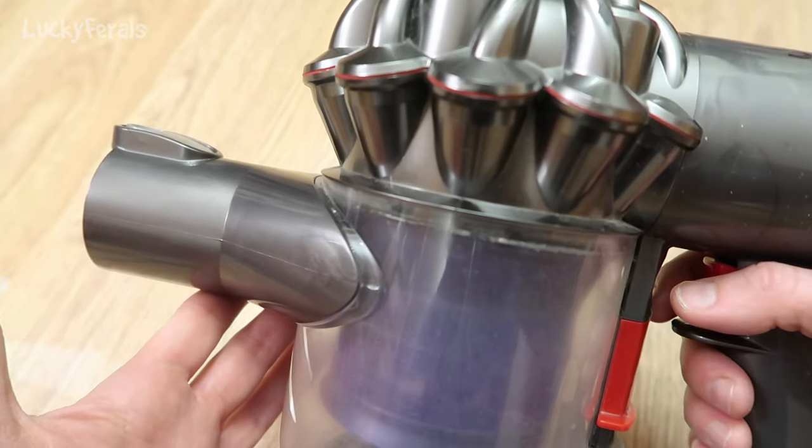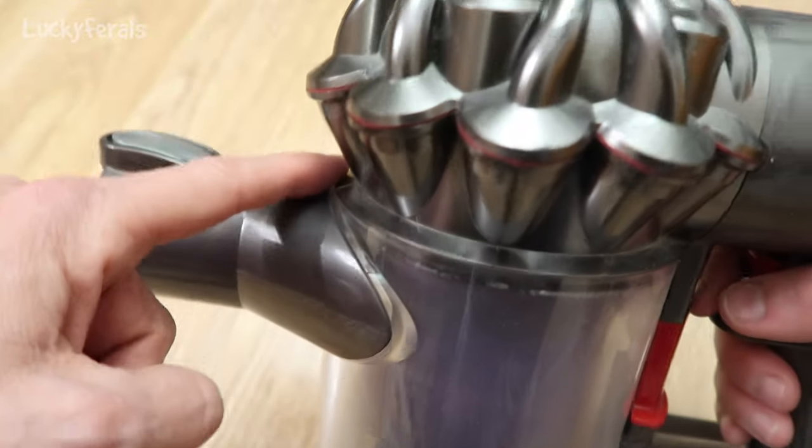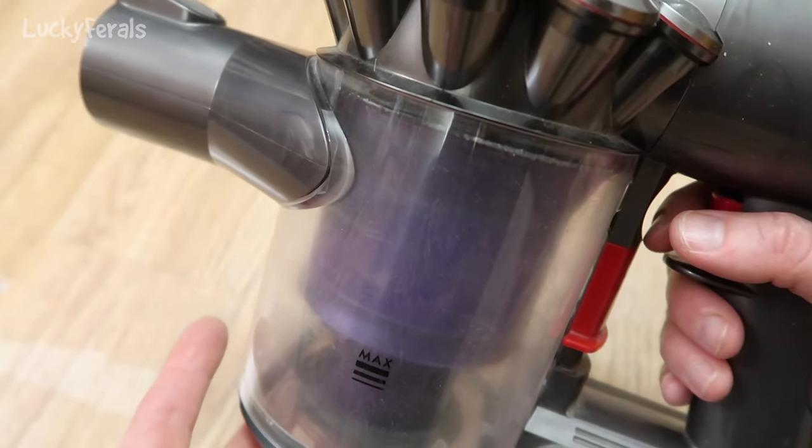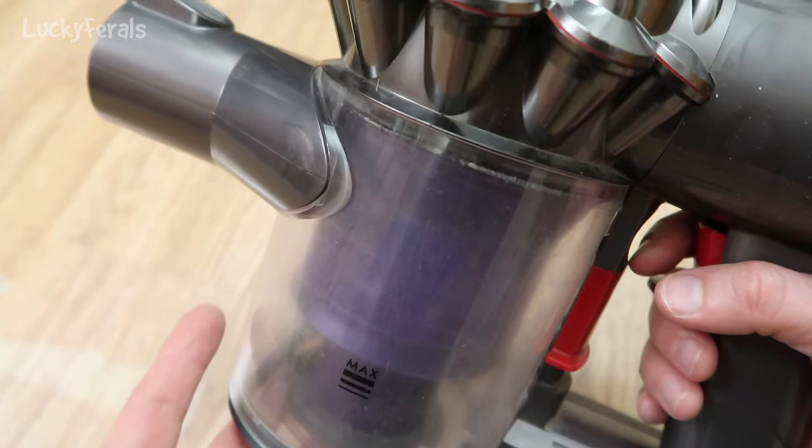It literally takes seconds, but if you don't know the trick to line up the front, there's no way you're going to be able to assemble it back together quickly again. So I just wanted to give you that tip. I hope this video was helpful.